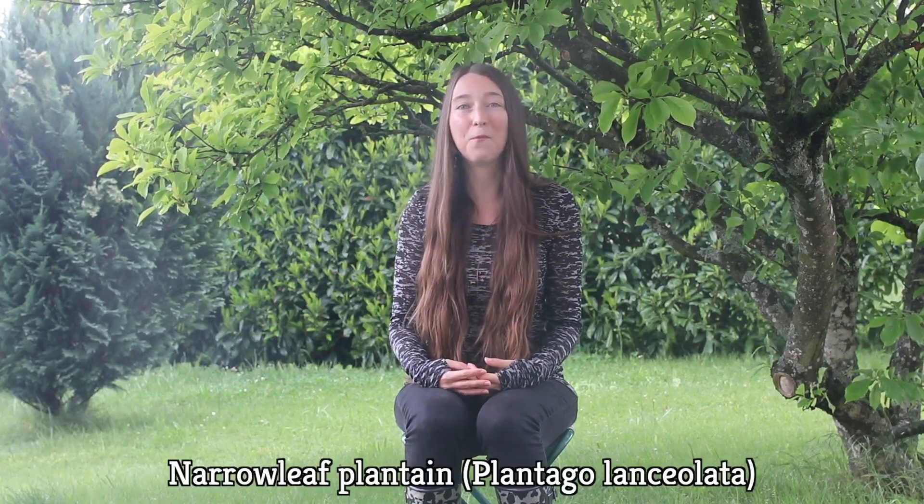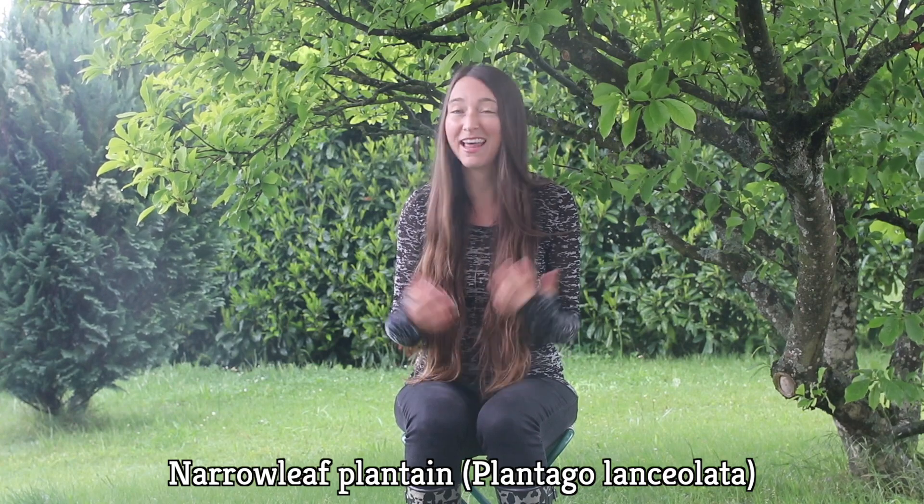Hi, it's Christelle from Permacrafters. Today we'll be looking at plantain, which is a wild, edible, and medicinal plant that's likely growing in your backyard. So let's have a look at this plant's characteristics and how to make a delicious, nutrient-rich plantain hummus.